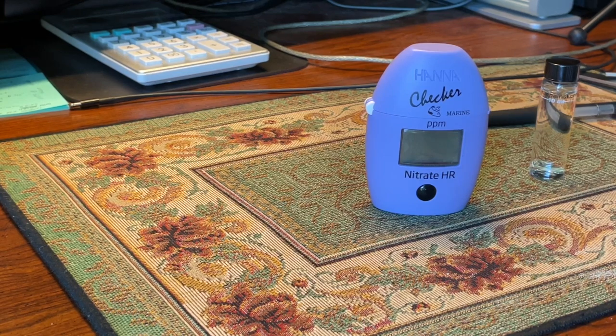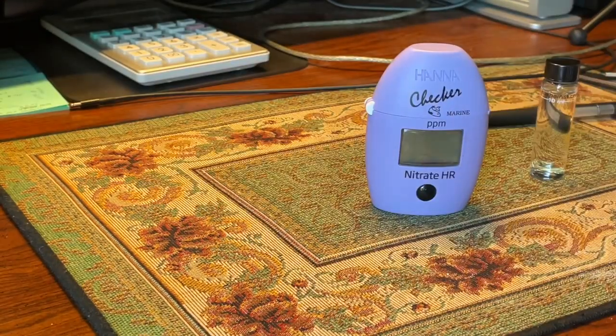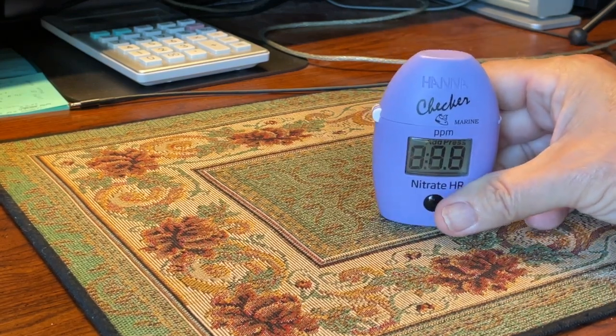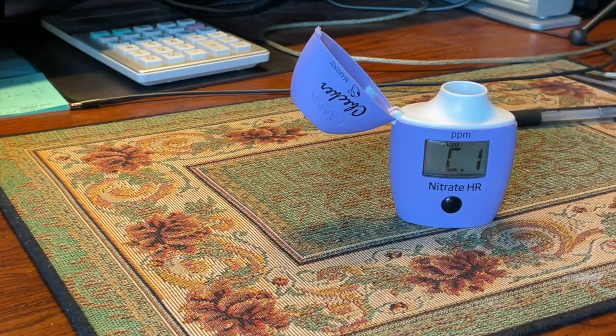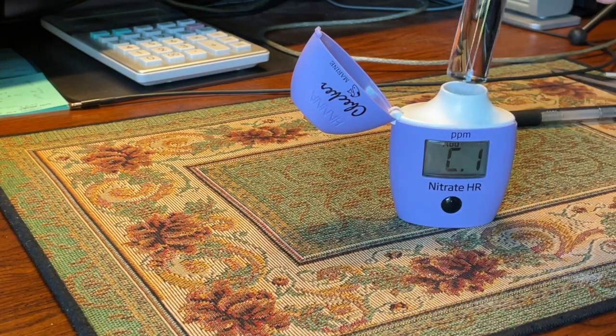I also tried it at five parts per million and all three kits read the same. The API isn't quite as accurate as the Hanna or the Lamont, but it's good enough for a hobbyist. If you want something easy, this is it — all you have to do first is turn it on by pressing the button once. You can wipe down the vial with a rag to remove fingerprints, fill it with your aquarium water, and close it up.